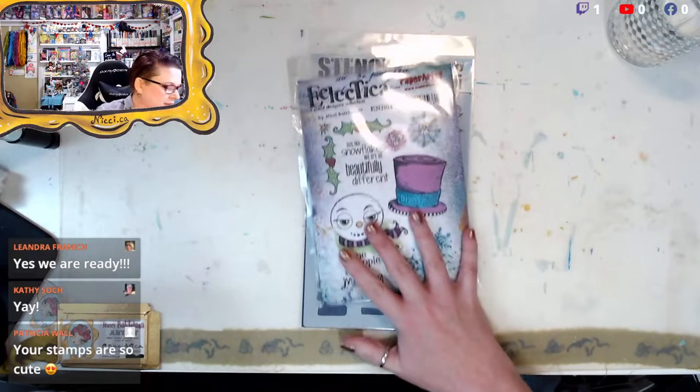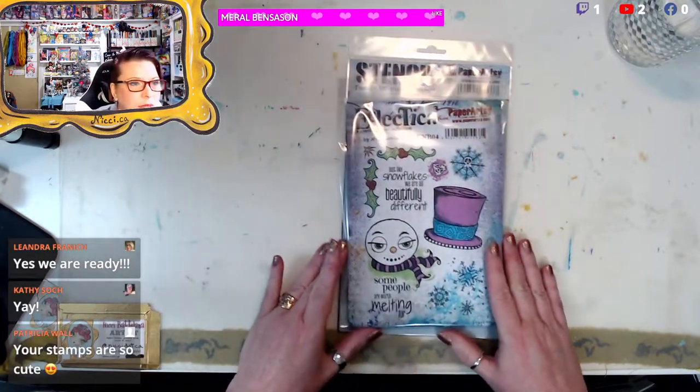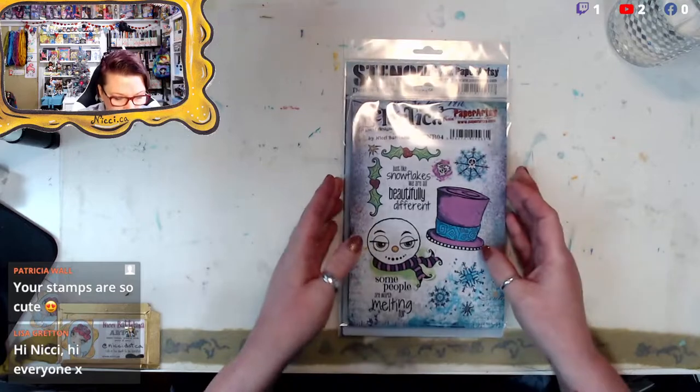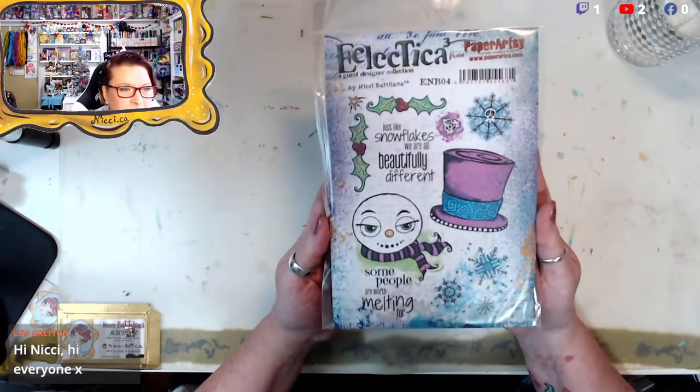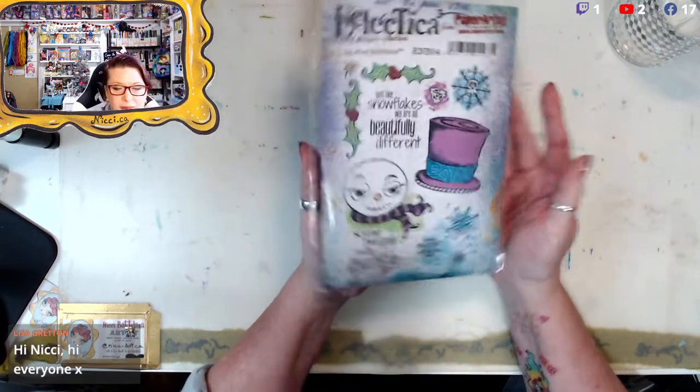These pair well with my last Halloween release, because this is kind of like a Tim Burton-esque Christmas — a little bit of a punk rock Christmas. Number one is ENB04. Right now I have them in the packaging — if it shows too much glare I'll pull them out. Let me flip you down — there we go!